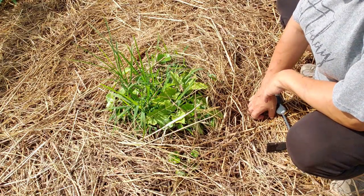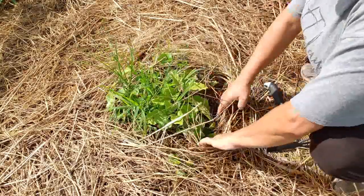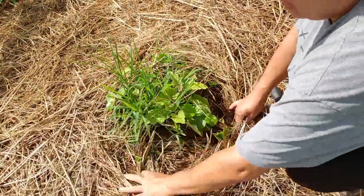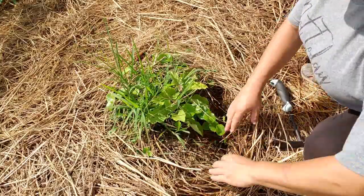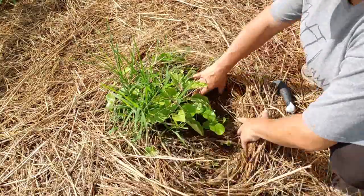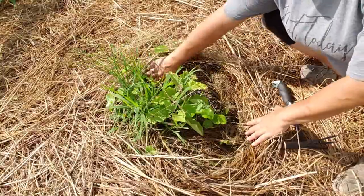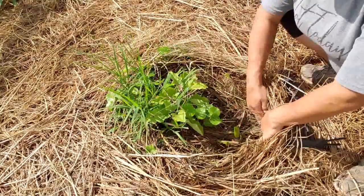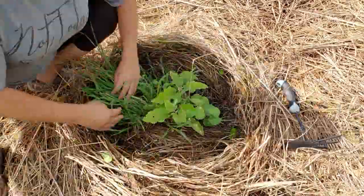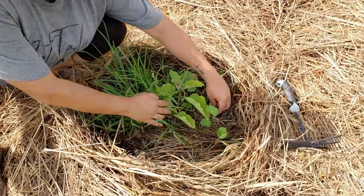So let's correct this problem. First thing I'm going to do is pull back all of this hay. What you'll notice is that it's already started to break down and it's really quite yucky — it's wet. No place I'd want to hang out. So after pulling the hay back, the next thing I'm going to do is just top some of these weeds that are in here.